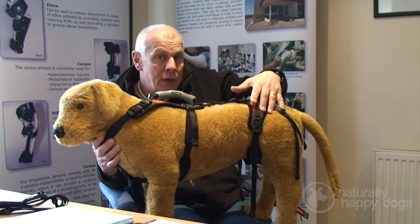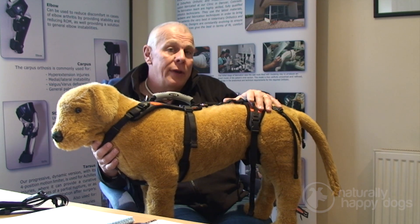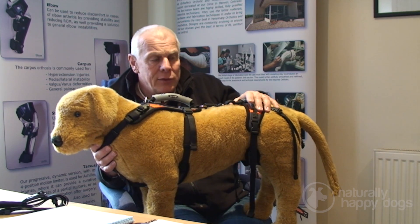The harness is used to help dogs that are recovering from surgery, dogs that have got partial paralysis, or even just older dogs that need a little bit of help getting up the stairs or getting up from the ground.